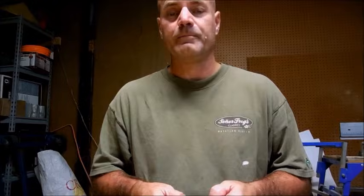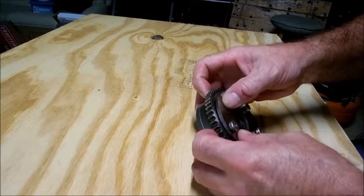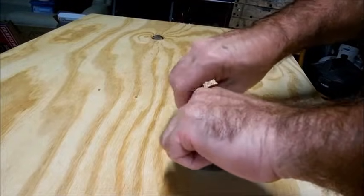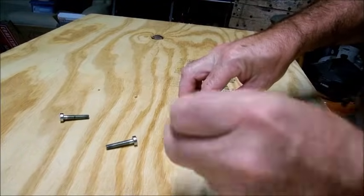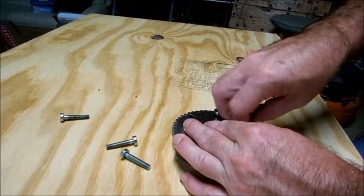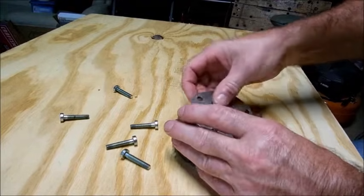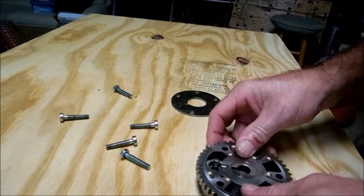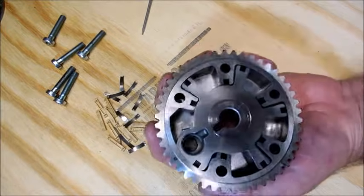One thing I noticed is the spring pressure — there's a spring bracket in here and there's not a lot of spring pressure. These screws are a five-point, kind of like Torx. There's a spring here, and I'm thinking this spring is not performing well at low temperature.